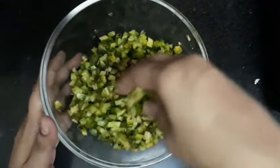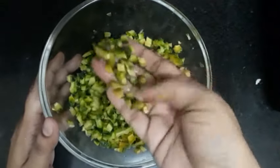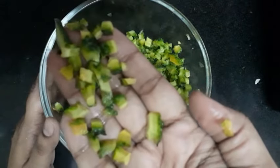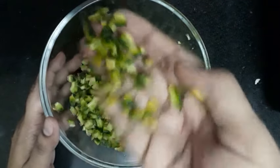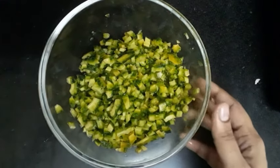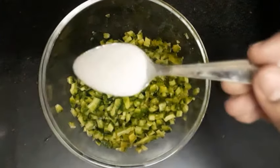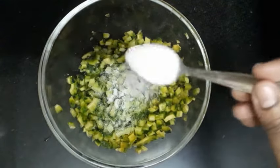I will add two medium sizes in a medium size. That's why it's good for a little bit. Add 1 teaspoon of salt and put it in a bowl.